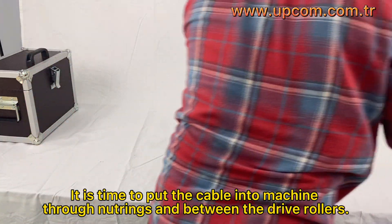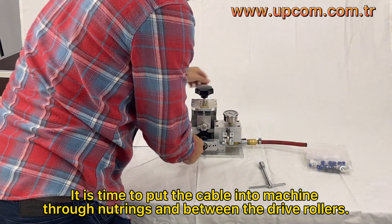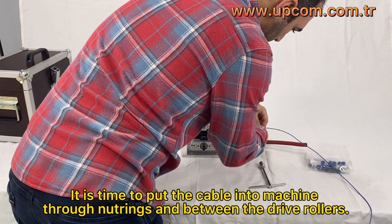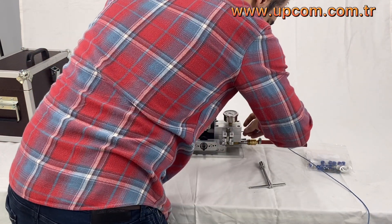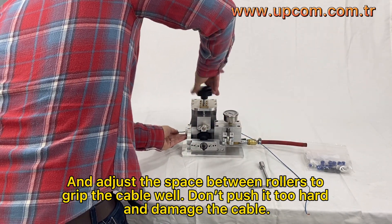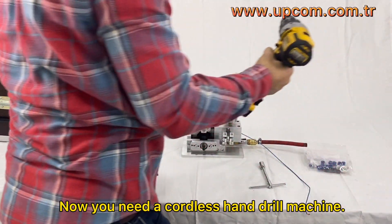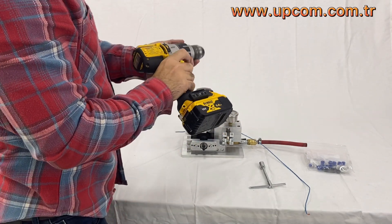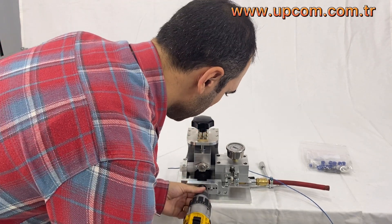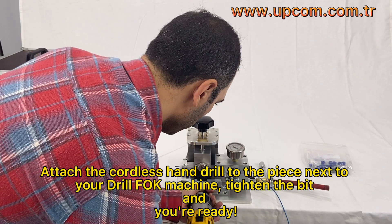It is time to put the cable into the machine through the neutrings and between the drive rollers. Adjust the space between the rollers to grip the cable well — don't push it too hard and damage the cable. Now you need a cordless hand drill machine. Note that we don't supply the cordless hand drill with our machine. Attach the cordless hand drill to the piece next to your DrillFop machine, tighten the bit, and you're ready.